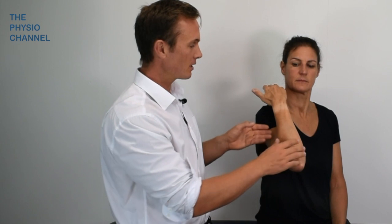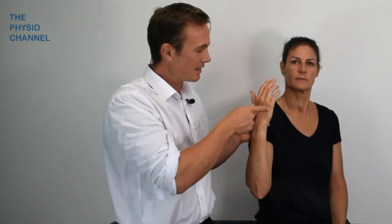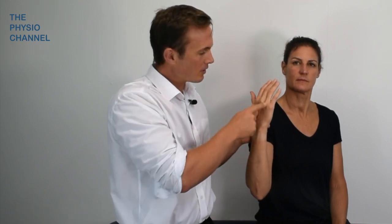Assuming one minute has passed, a positive test is indicated by the symptoms of paresthesia or sensation loss, numbness, or anaesthesia in the little finger, the half of the ring finger, and the medial aspect of the hand — effectively the ulnar nerve sensory distribution.